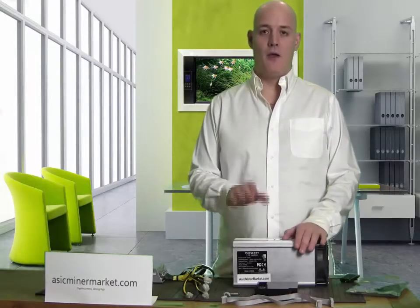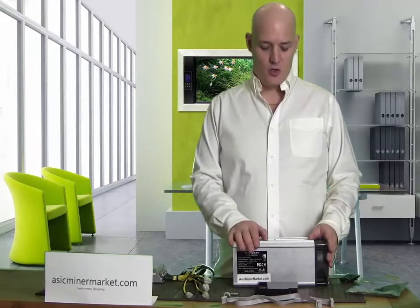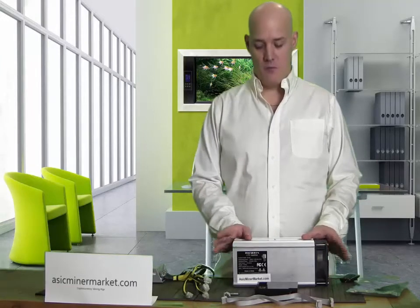Hi, I'm from Asking Miner Market and today I'm going to introduce you into the A4 Litecoin Miner.